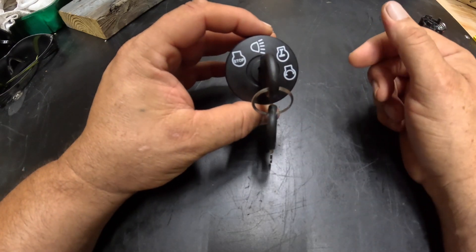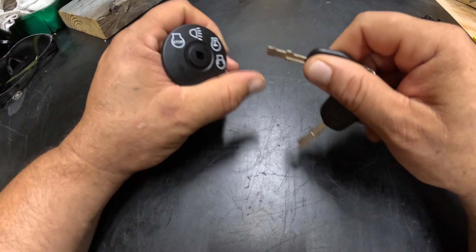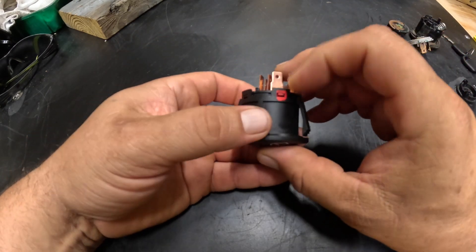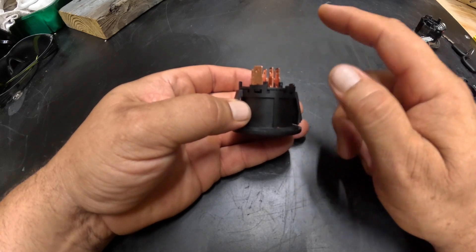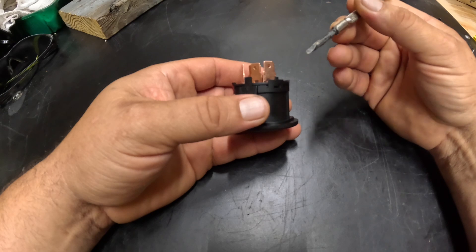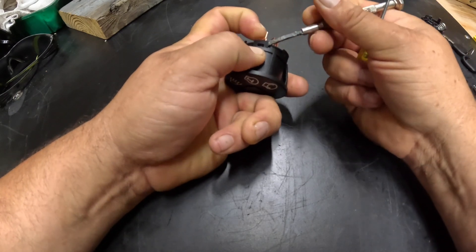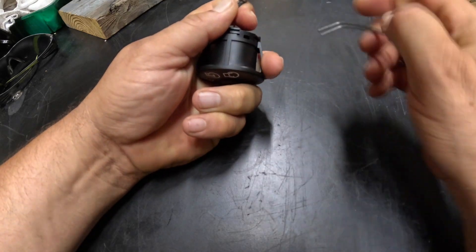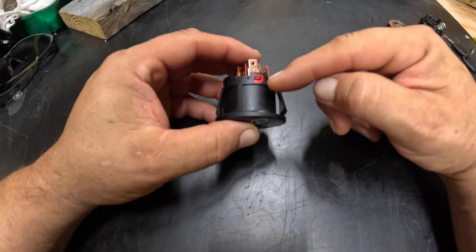It's important that you don't start disassembly with the key in any position other than Stop. Put the key in Stop position and then remove it. Along the sides you'll see tabs — typically if you release two tabs on the same side, the whole piece with the terminals on it will come out. If it's cold, you may want to warm this up first because cold plastic will break easily. Get the first tab up and hold it while you release the next one, otherwise it will spring back.